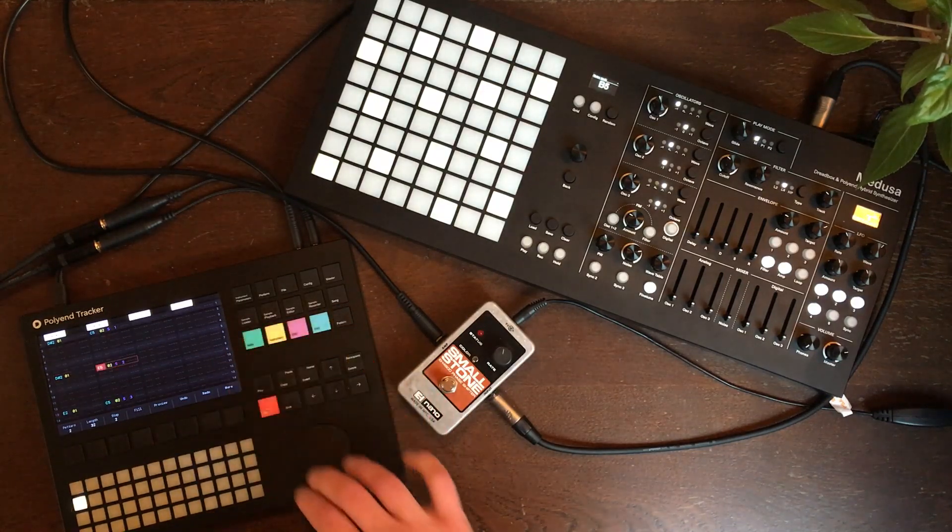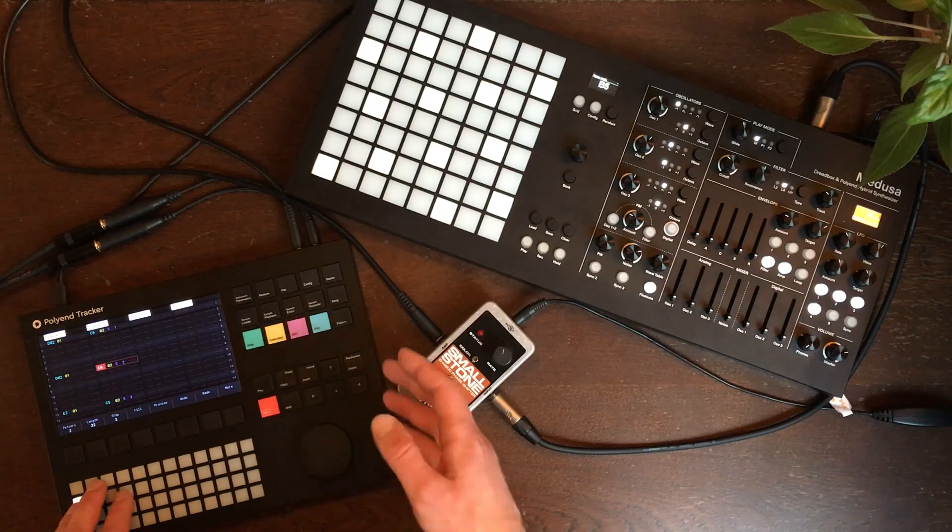So here, if we want to change the note, we just go to notes and we can play a different melody.